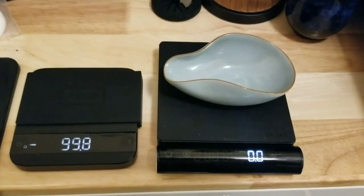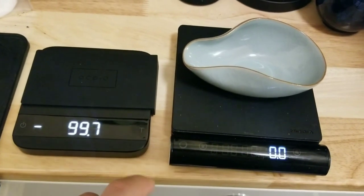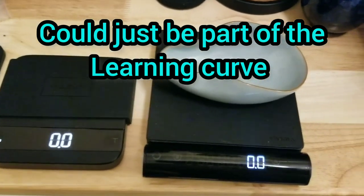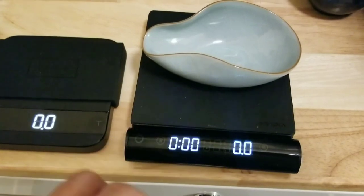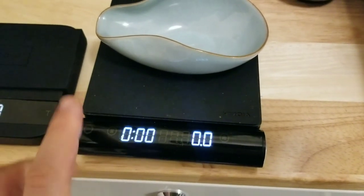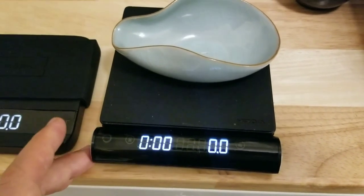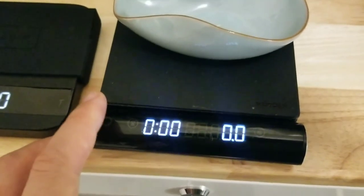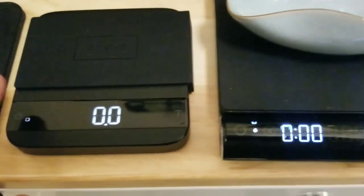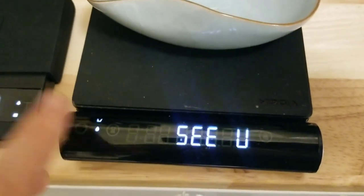The other thing I noticed I like better on the Jimmy: a couple times I tried tearing the Acaia and it doesn't register. There's also one more button — a reset button, power mode button. This one you just tap once to switch between modes. This one you gotta tap and hold to switch between modes, which I don't love. To turn it on or off, you gotta hold it — so there's a little bit of a delay.